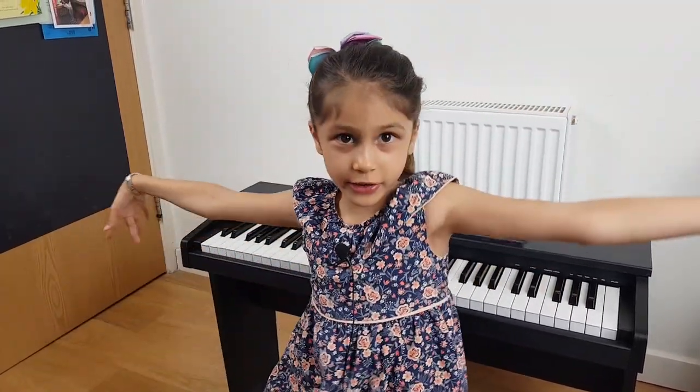Hi guys, my name is Isabelle and today we are going to review my piano.